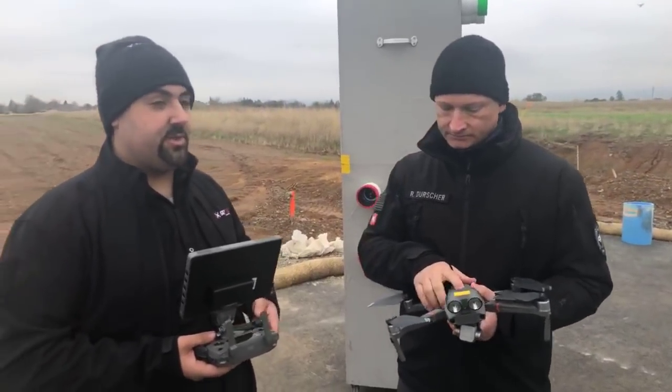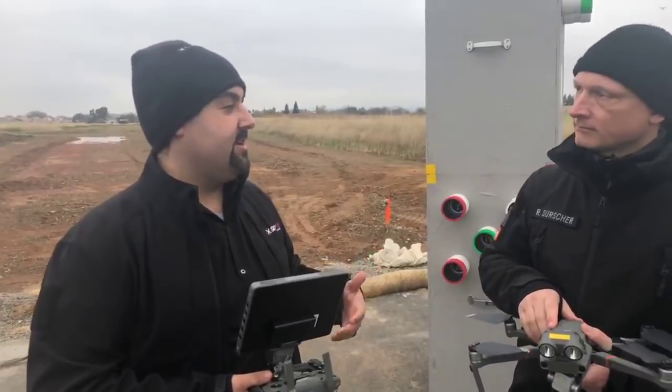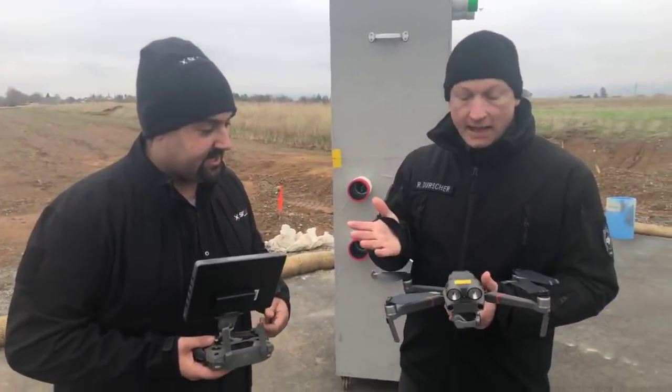I've noticed on our XT2 with the daylight camera, turning MSX on — it's incredible how much more you can see with both of them rather than just one or the other. So that's really exciting. Absolutely.